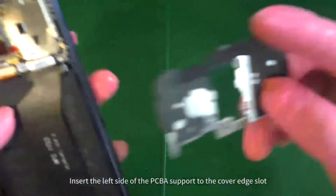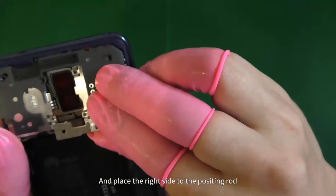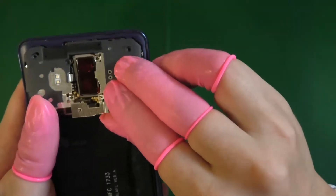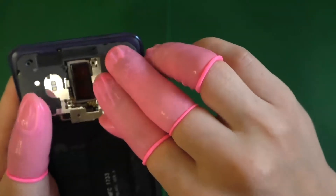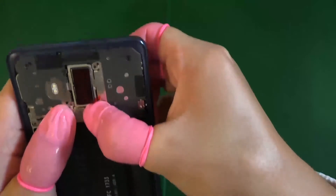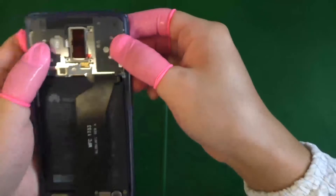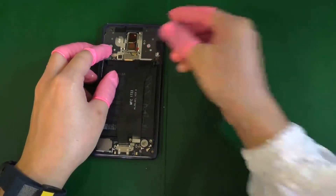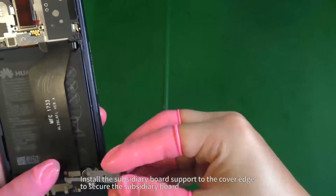Insert the left side of the PCBA support to the cover edge slot and place the right side to the positioning rod. Install the subsidiary board support to the cover edge to secure the subsidiary board.